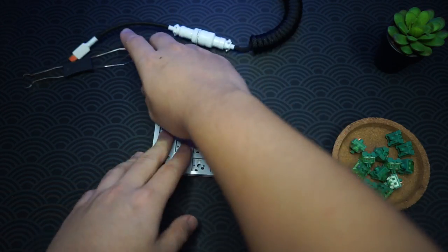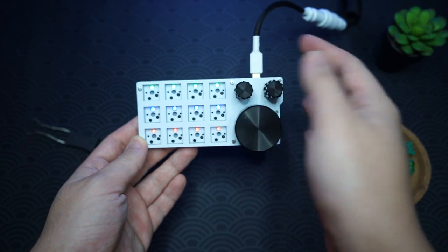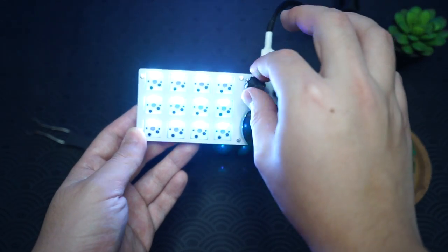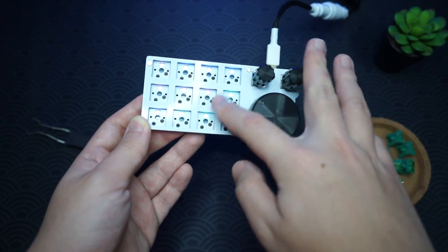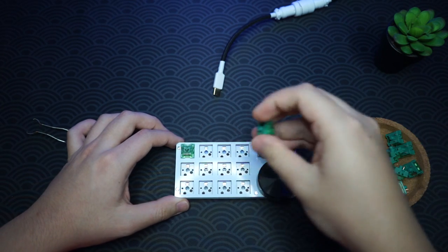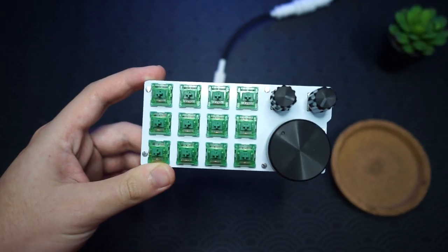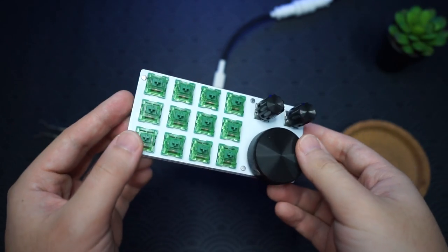This is the RGB — I've configured it a little bit. You can increase the brightness with this dial and change the modes with this one — it's the RGB dial. It can go very bright and all the way down to off, which is really nice. Now let's put in the switches and see how it looks with all 12 switches in and the RGB on.